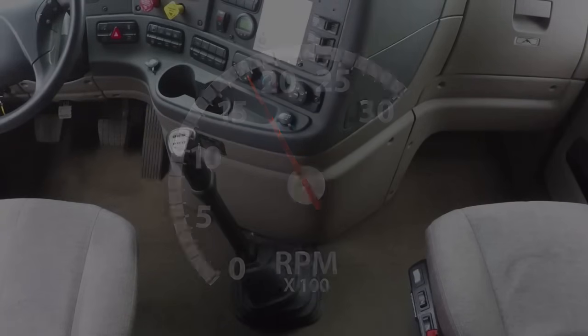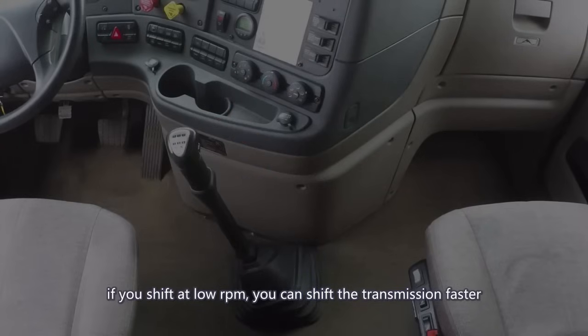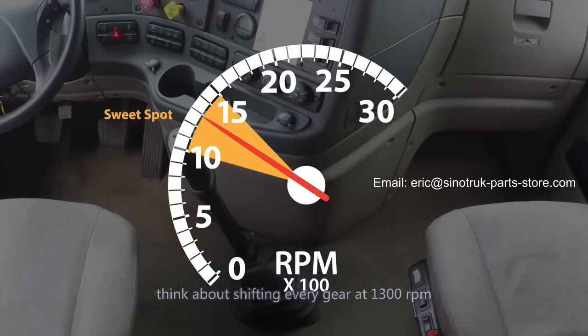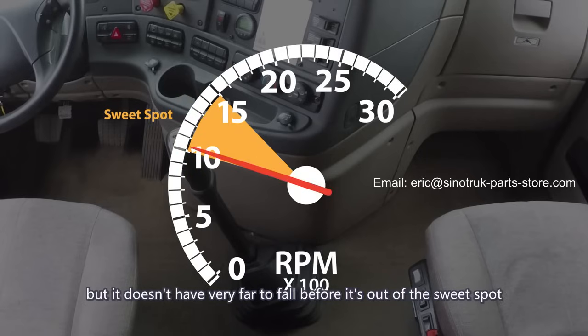Shifting early yields better fuel mileage — you'll be a hero if you shift early because fuel is a trucking company's biggest cost. Let's move on to low RPM shifting. If you shift at low RPMs, you can shift the transmission faster. Think about shifting every gear at 1300 RPM. As soon as you shift to neutral, the needle starts falling, but it doesn't have very far to fall before it's out of the sweet spot.